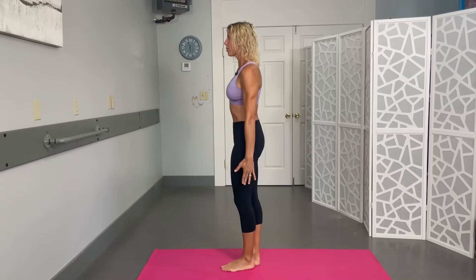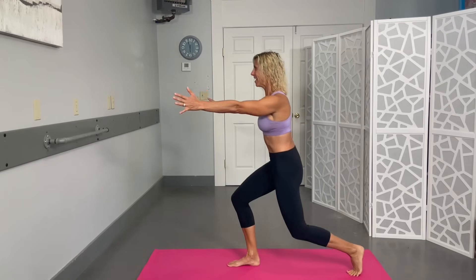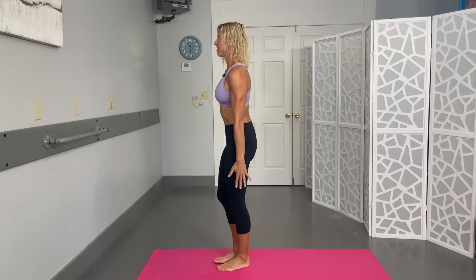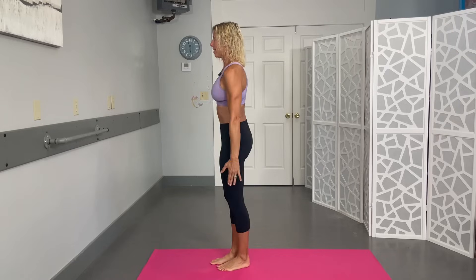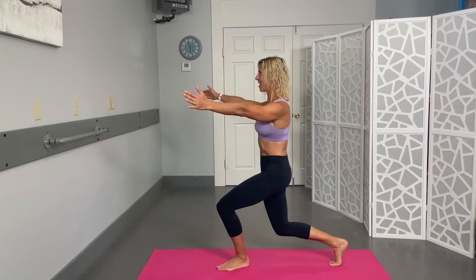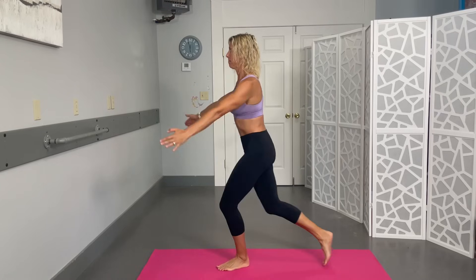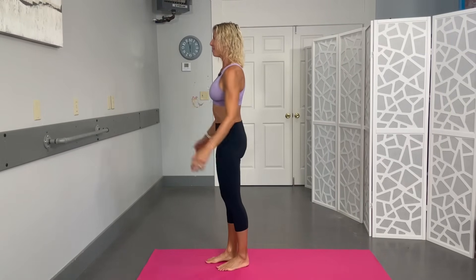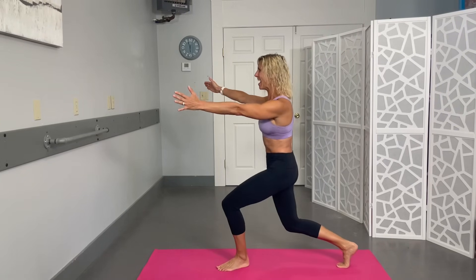Two more on this side, then switching. Other side: step it back, squeeze and lift, squeeze those shoulder blades back. You can forgo the lunge but add the step back if needed. Let that front leg really do the work to bring you back up — keep those thumbs up. Last one is ten. Nice job!